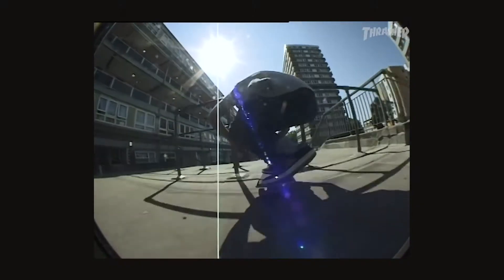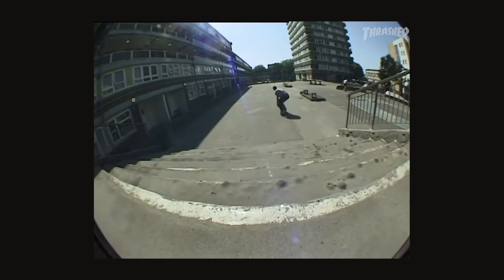Hey guys, I'm Morgan back here for another Campus Trick Tips and today we're going to do some front shoves. The front shove is by far my favourite beginner level trick. Once you've nailed this one and got the catch down, they're super fun to be throwing down curbs, ledges, and some stairs.